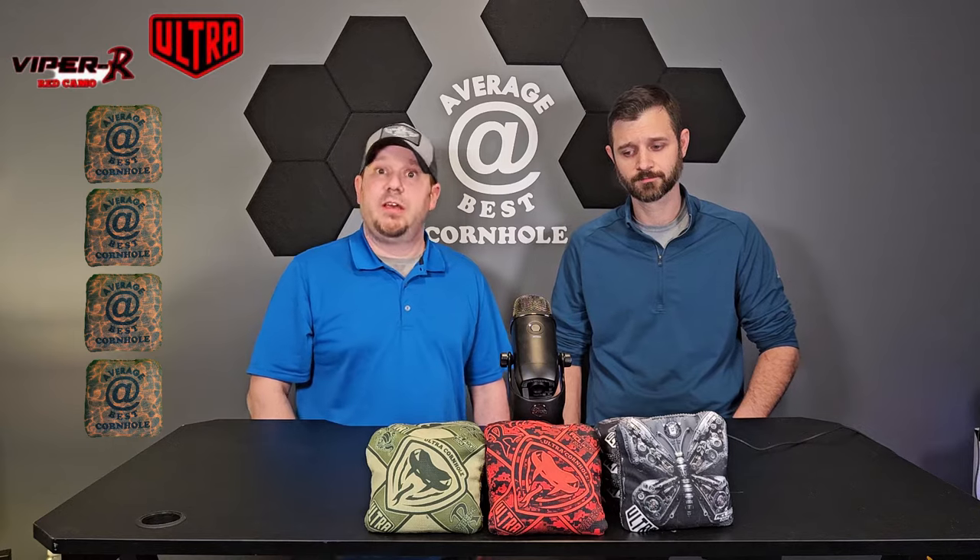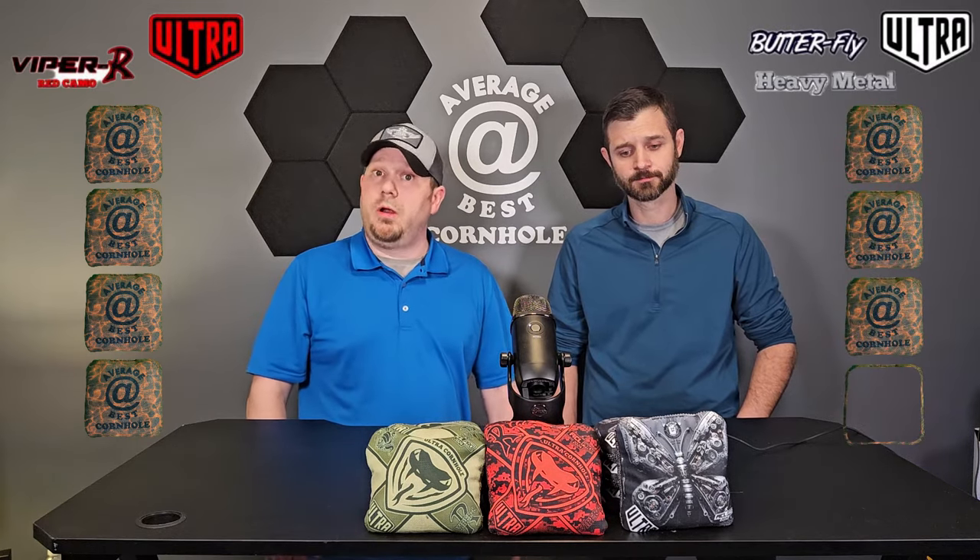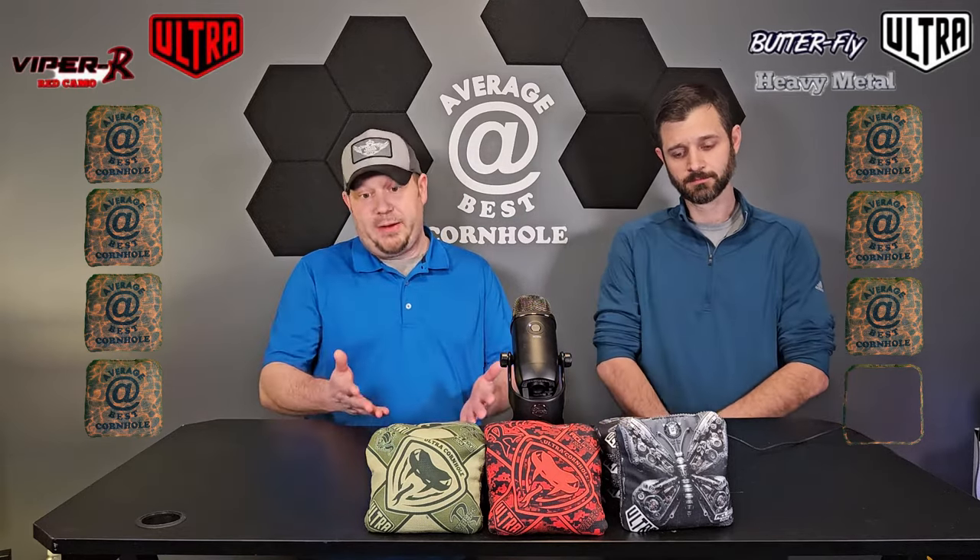I'm actually going with a four on the Viper R's — the green bags have been my favorite, a staple in my switch bag played many times, and I suggest you try them because if you go to a local switch there's going to be at least one or two people with them and you might have to throw them anyway. For the Butterflies I'm going a little lower — a three bagger — just because I don't have the experience with them yet. But I'm actually considering taking my green Vipers out and putting the Butterflies in because I want to play with them a lot more.